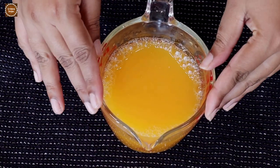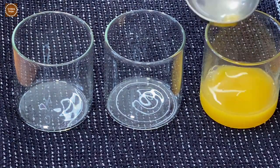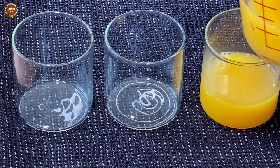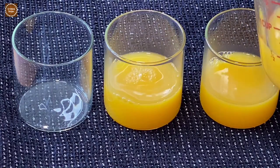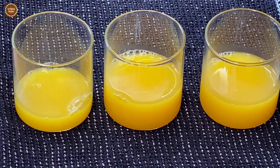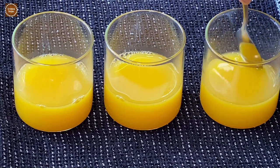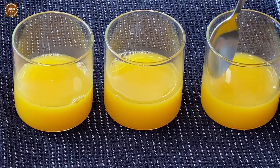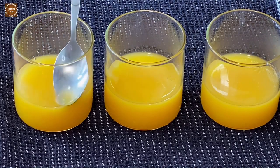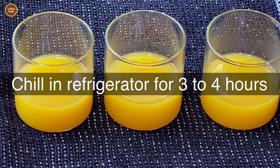Our first layer of the orange pudding is ready. Let this cool down to room temperature and then we'll transfer them to dessert glasses. Once the orange jelly is cold enough, transfer it into the dessert glasses — filling about one third of each glass. Using a spoon, scoop out any air bubbles. Now chill the orange jelly in the refrigerator for about three to four hours.